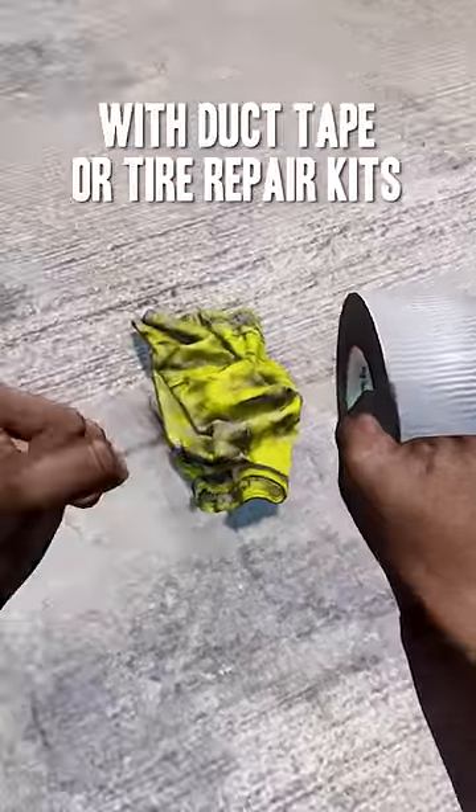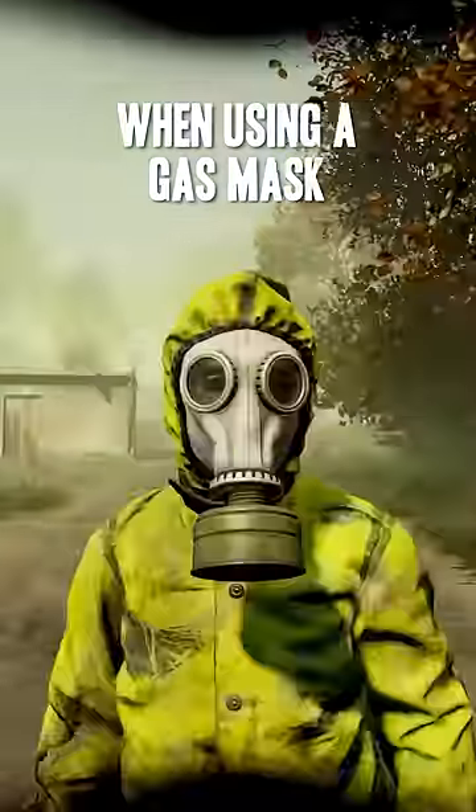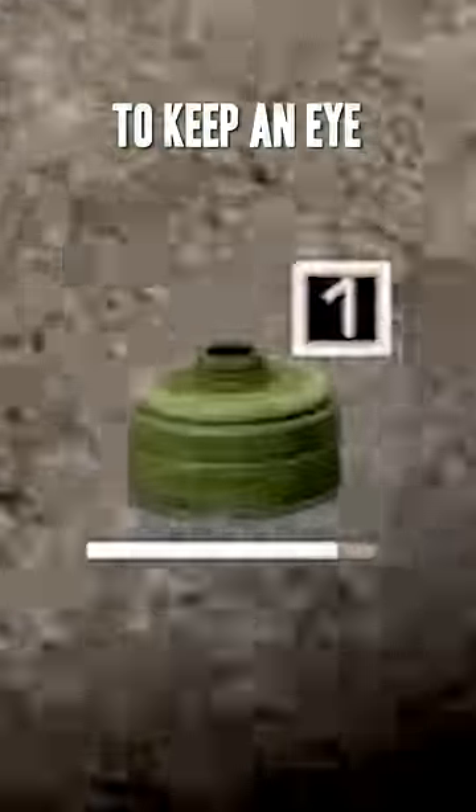You can repair NBC clothing with duct tape or tire repair kits. When using a gas mask, put your filter on your hotbar to keep an eye on when it will run out.